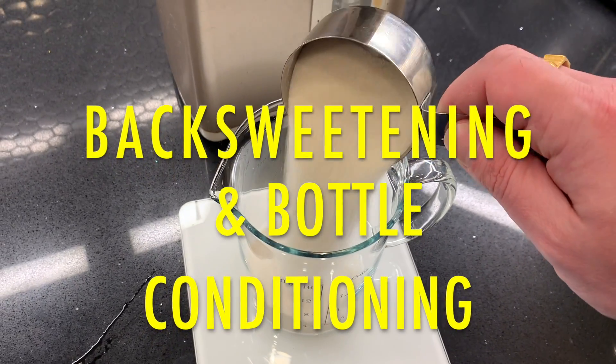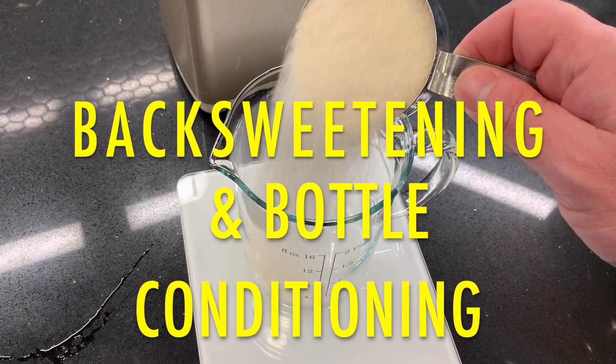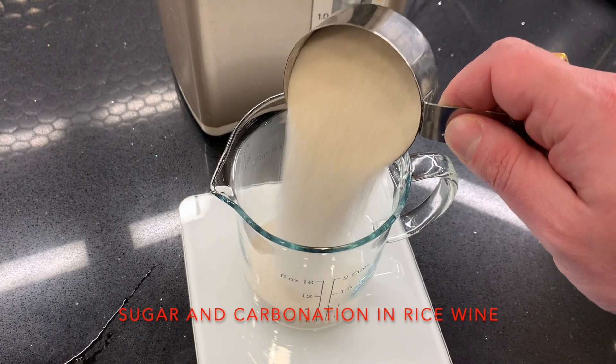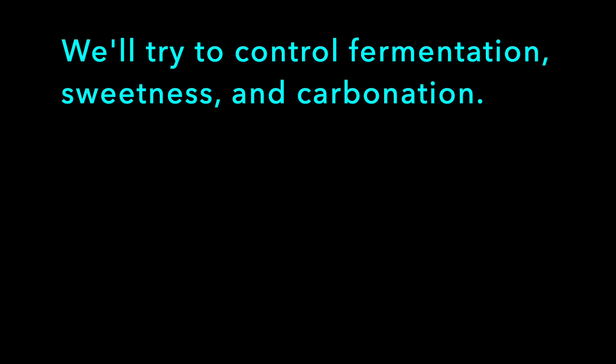Hello viewers! Today we're doing back sweetening and bottle conditioning. We're experimenting with sugar and carbonation in rice wine. In this video you'll see experiments with adding sugar to brewed rice wine. We'll try to control fermentation, sweetness, and carbonation.